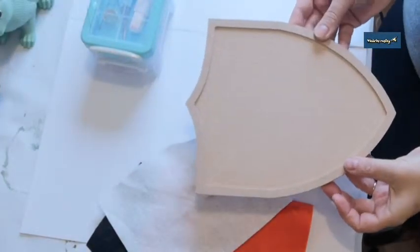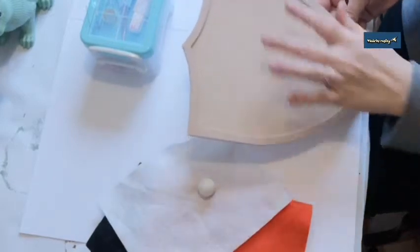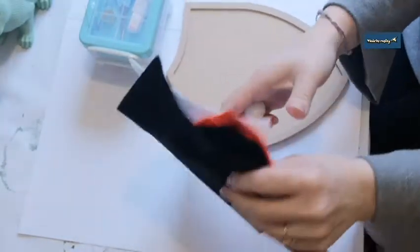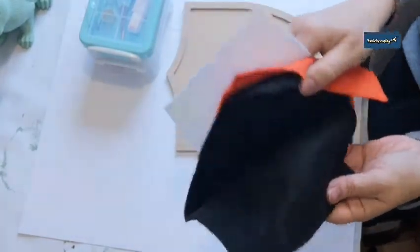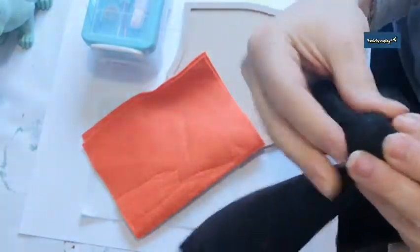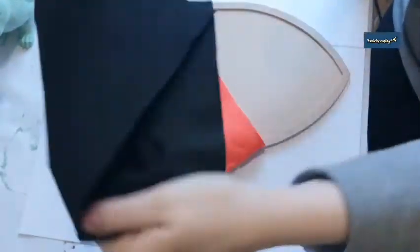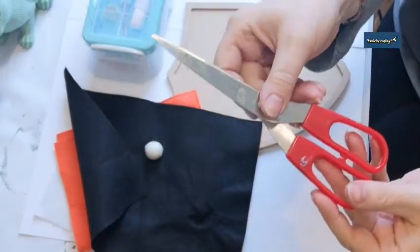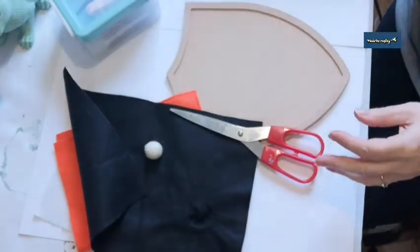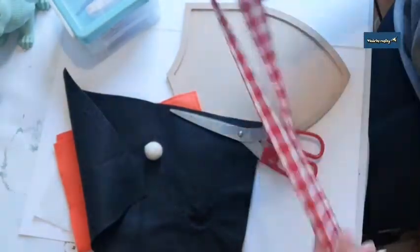To make this, you need a Made by Marley shield plaque — or you can cut one out of wood, or even use cardboard. You need some orange felt, some white felt, and some black felt for the nose. I've got one white felt ball, so I'm going to cover it with black felt to make a little black nose. You need felt, a felt ball, scissors, a hot glue gun, a sewing kit, and some little buttons for the fox's eyes.